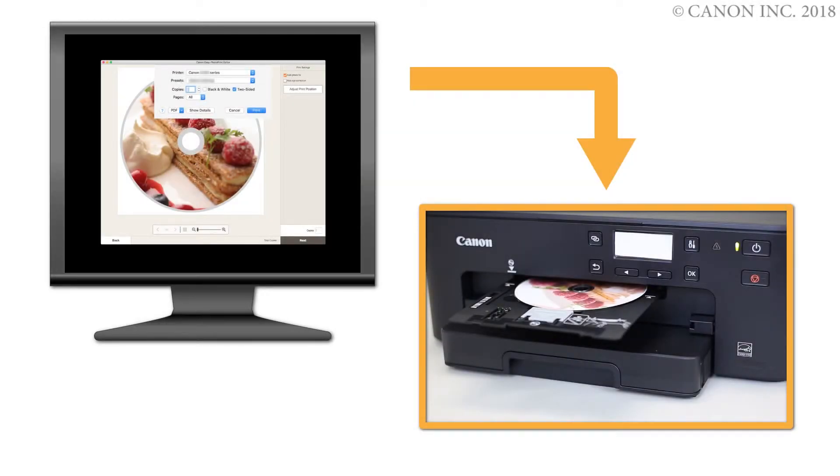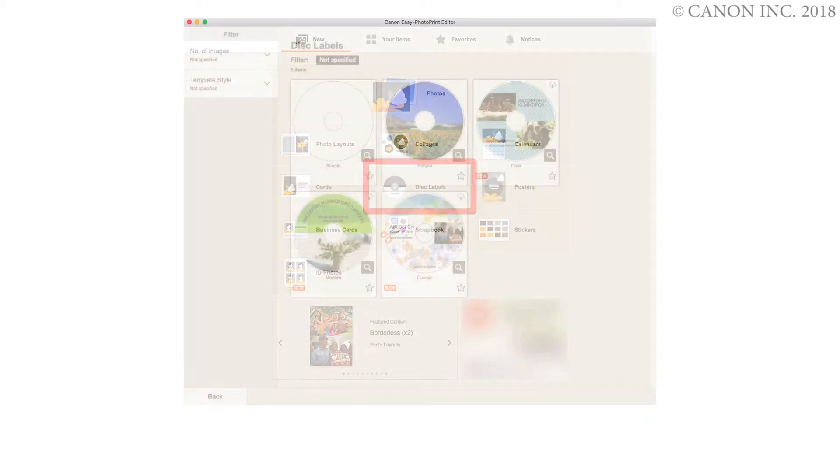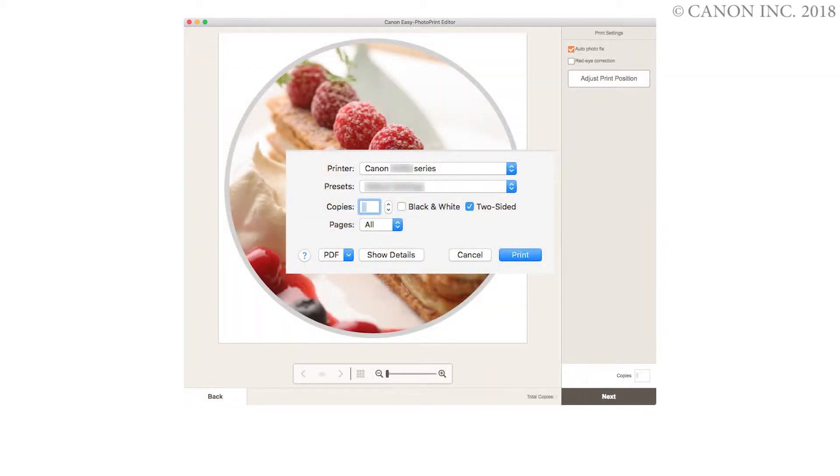In this video, we'll show you how to print a disk label on a Mac. We'll be using Easy Photo Print Editor, which lets you create images for disk labels and then print them easily. Let's get started.